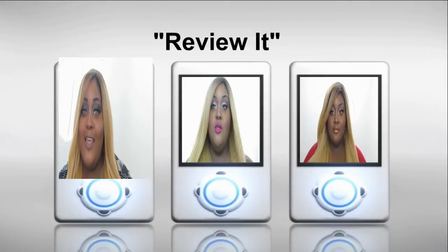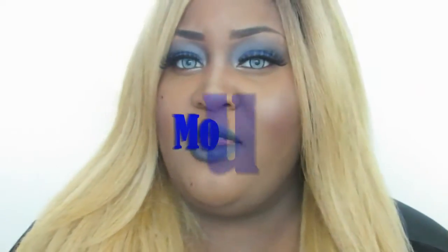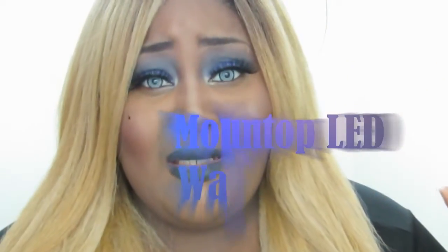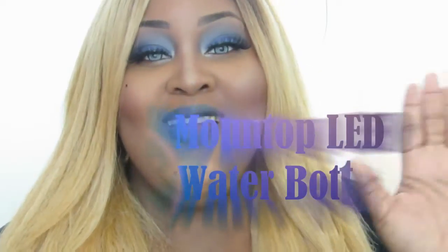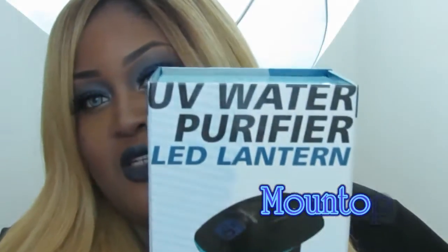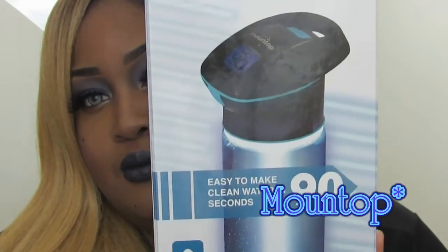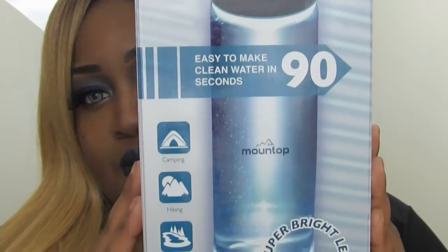Hey guys, I'm very excited to talk to you about this product that I not only highly believe in, but that is just so cool to me. It is a UV water purifier LED lantern, and this is it right here — let me go ahead and show it to you.